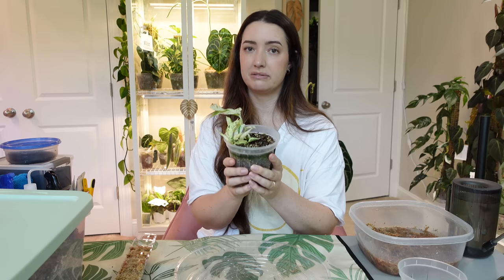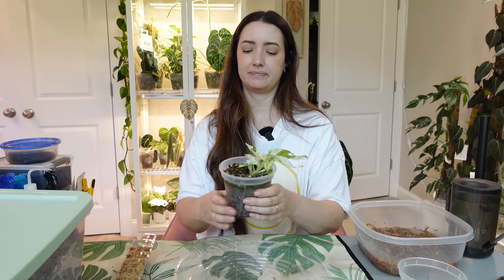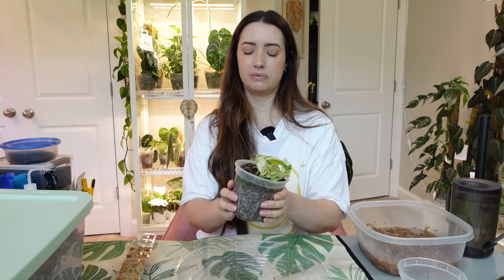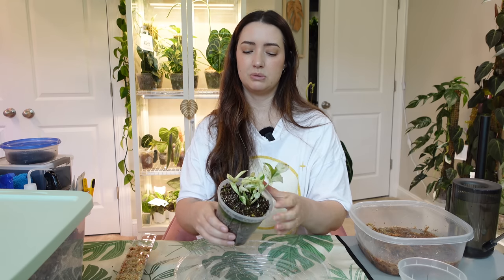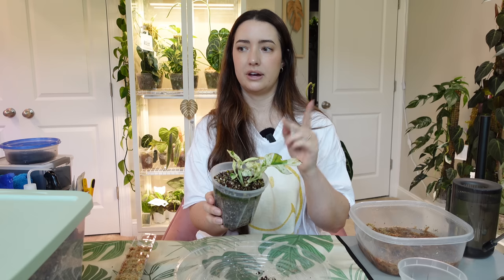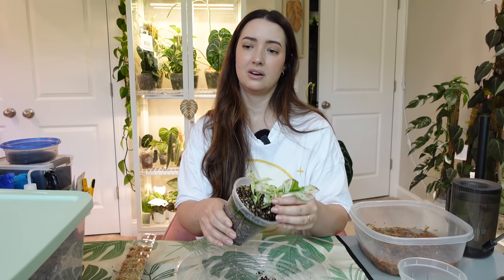Because this is going on a pole I want to make sure I have an aerated mix. I do want to remove a good portion of the old soil but I don't want to stress the plant. When you're putting cuttings on a pole, remember they're going to take a little while to establish compared to an actual small plant. A mid cut on a pole is going to take a good amount of time to start growing.